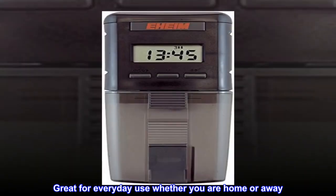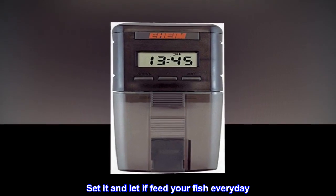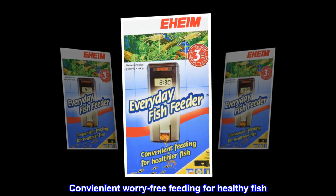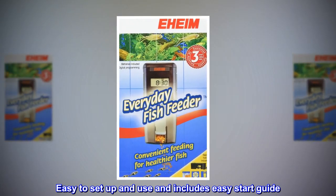Great for everyday use, whether you are home or away. Set it and let it feed your fish every day. Convenient, worry-free feeding for healthy fish. Easy to set up and use, and includes an easy start guide.